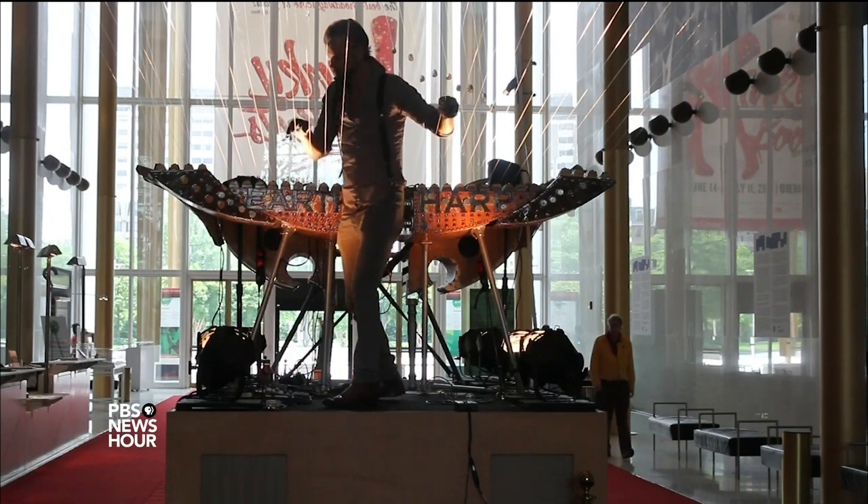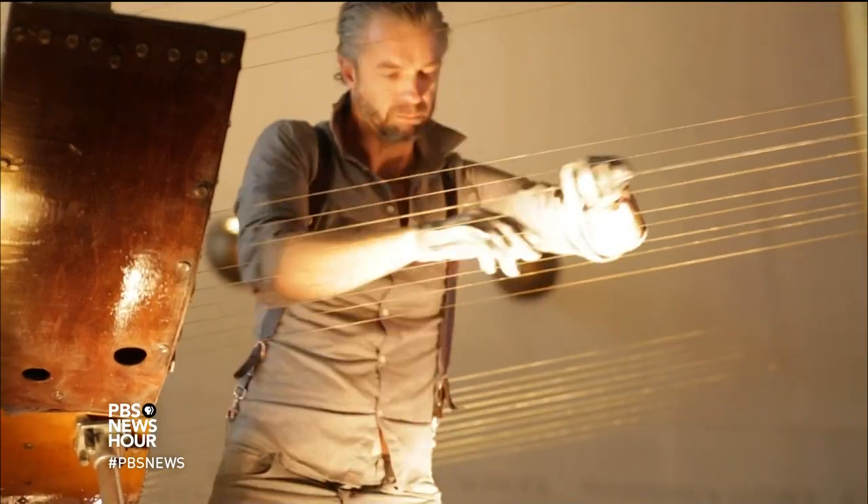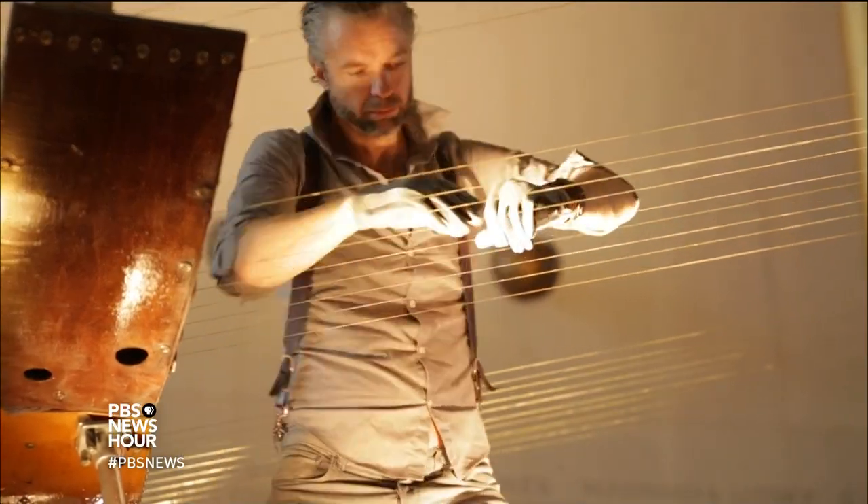When I play the earth harp, I'm actually standing inside the strings, and so I'm surrounded by all that vibration and music, and it's really fantastic.